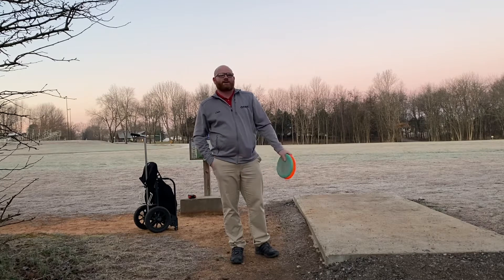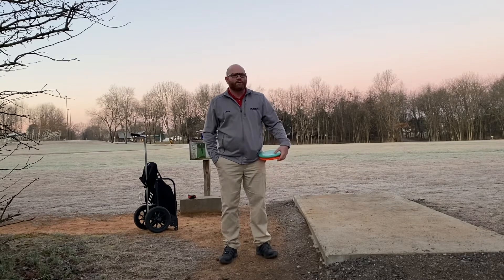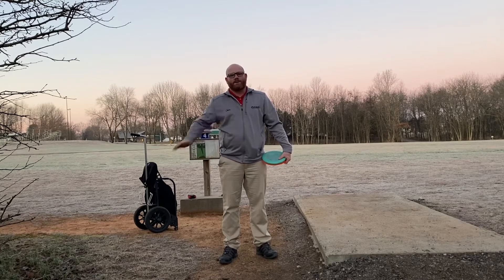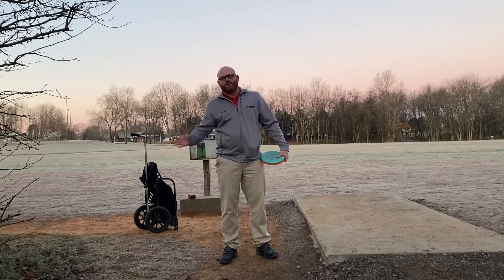One of the ones I'm looking back on was the DMP challenge. A lot of the pros were doing this last year during the quarantine. It's basically where you throw a putter, mid-range, and a driver, add up those distances, and that is your total number.